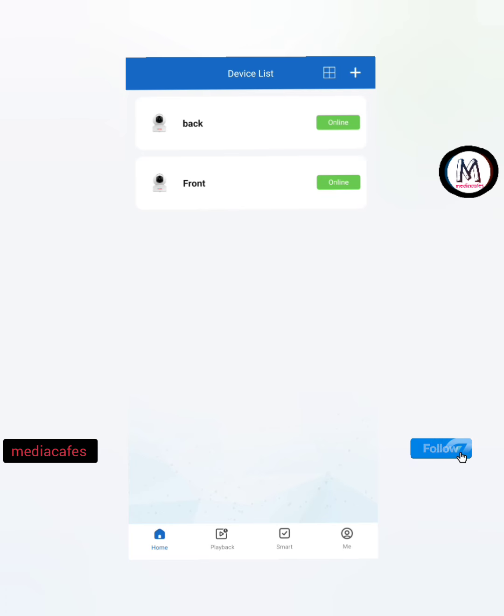I have seen the video coming from the front of the camera. I have seen the camera on my family. There is a CCTV camera. You can see the camera on this camera. Thank you.